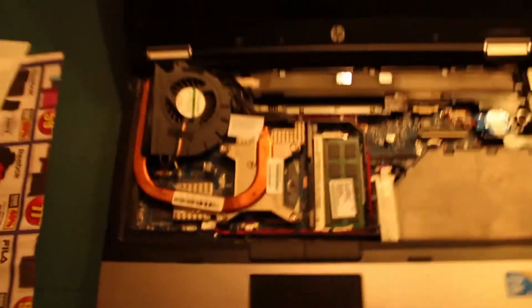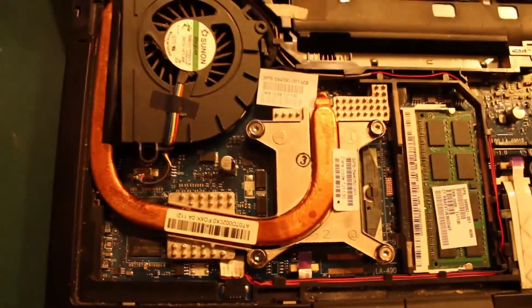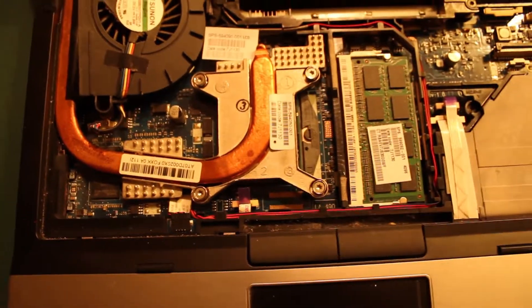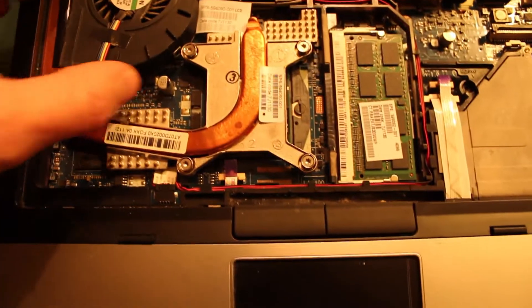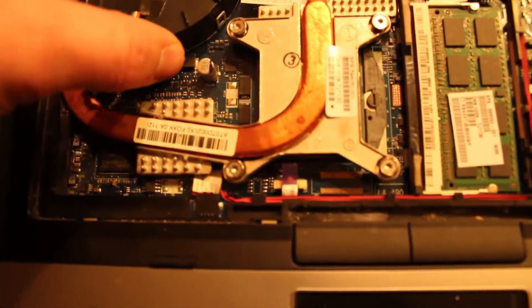I'm going to show you how to clean the processor and fan on an HP Elitebook 8440p. This model — I've read lots of people are having problems with it just randomly turning off and it getting pretty hot. But it's a manufacturing issue, a defect in the design too.